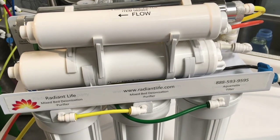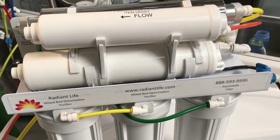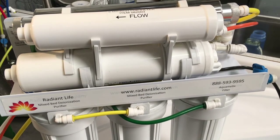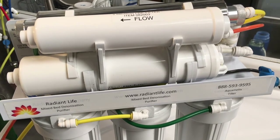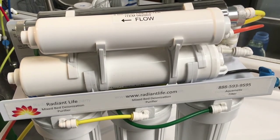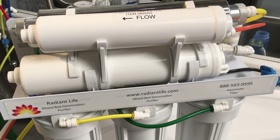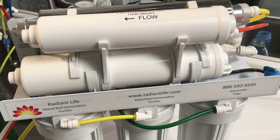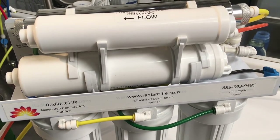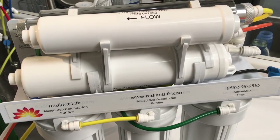Once you are done putting all the filters in, it's time to put your system back under the counter or wherever it was located. First thing you want to do is plug in any tubes you may have disconnected, then turn on your incoming water supply to allow water back to the system. As soon as you start to see a slow trickle from your faucet, close the faucet and then turn on the tank isolation valve that was shut off at the beginning of this process.